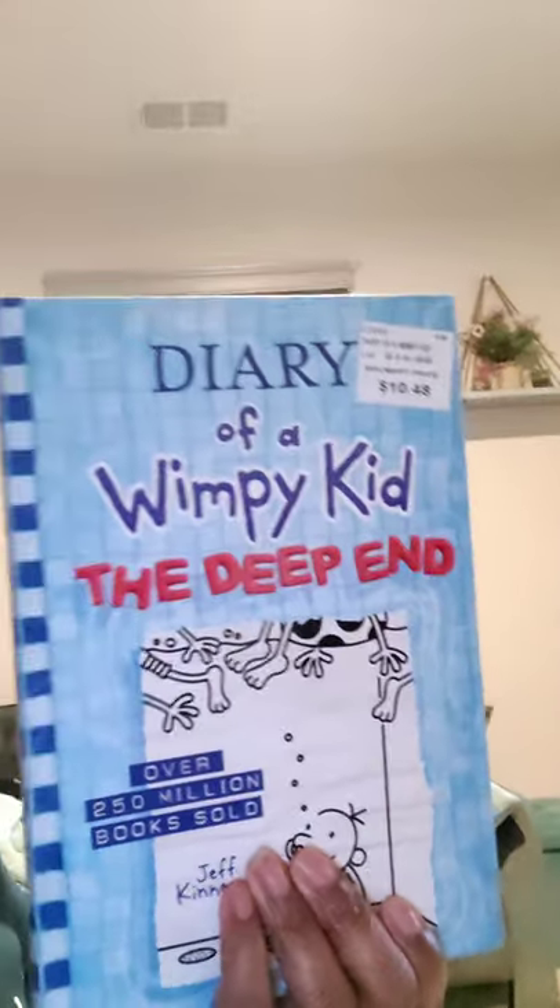So first thing is Diary of a Wimpy Kid for my son, and he will be getting that today and start reading it, because that's what we need to do — teach the children to broaden their minds.